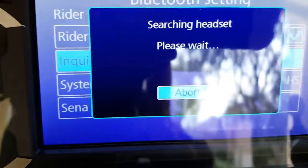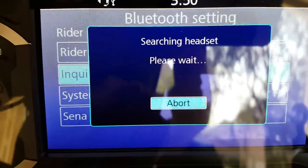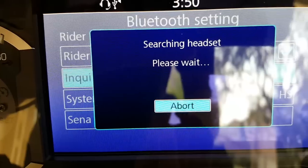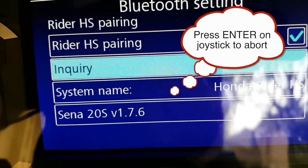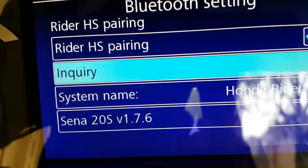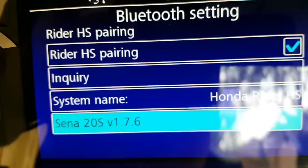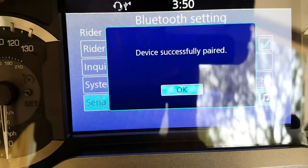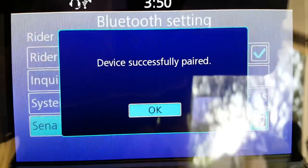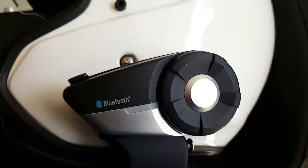If you look over here, you can see the SENA now shows up as an item. Once you see that, go ahead and hit Abort. Now here's the part that most people skip, and it's not very intuitive: scroll down to SENA 20S and hit Enter. And for some reason, when you hit Enter, that sets it. Device successfully paired. You can see this is no longer in the pairing mode.